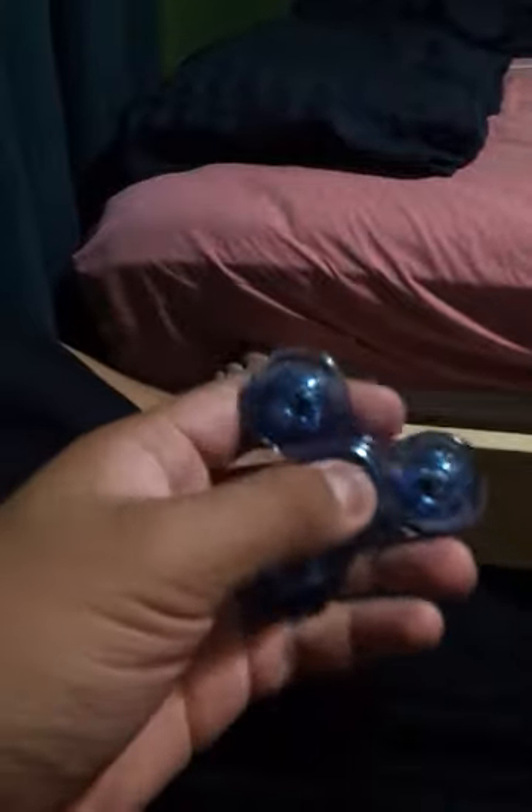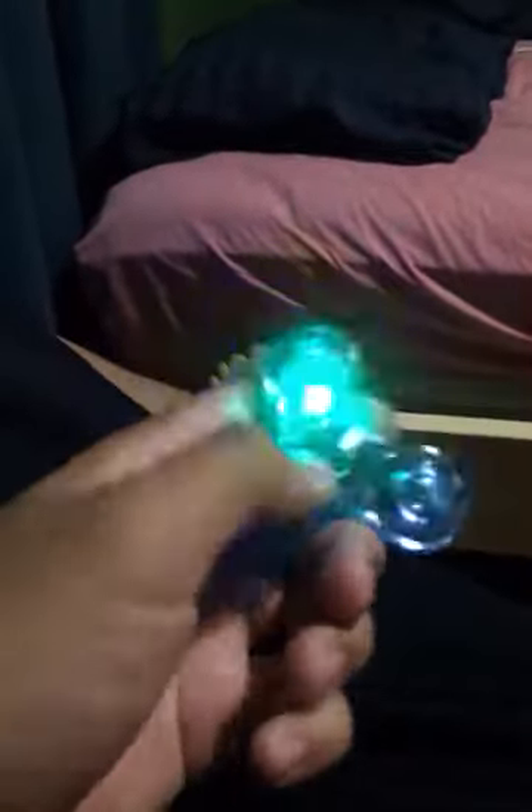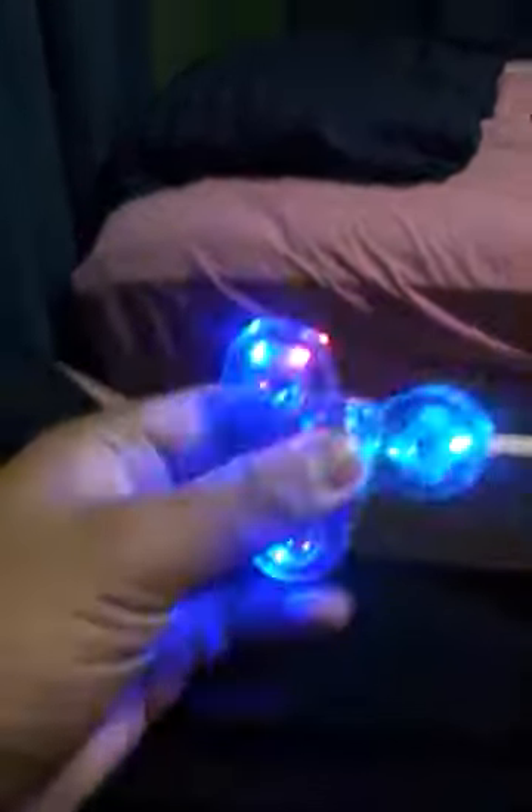My uncle told me that this one costs like 300 pesos. And the good thing is, when you spin it, you can actually turn on the lights. It's kind of hard to do it with one arm. Let's see. There you go. See?